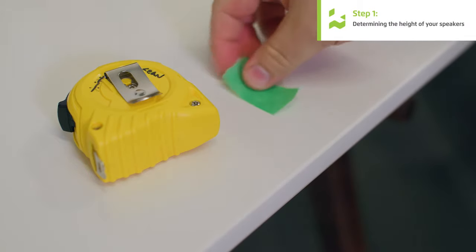The first thing we're going to do is determine our speaker's height. This is important because speakers disperse pretty well horizontally, but not that well vertically. So getting your speakers lined up with your ears is going to ensure that your speaker doesn't sound muffled or rolled off. I'm going to grab a piece of tape and a tape measure, and we're going to use these tools to determine our speaker's height.